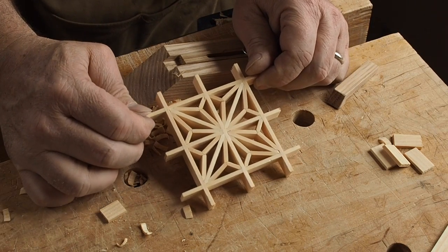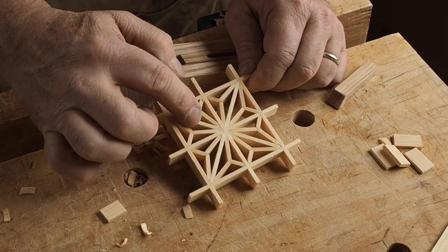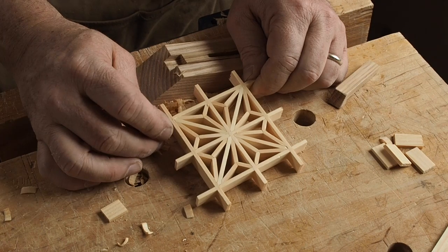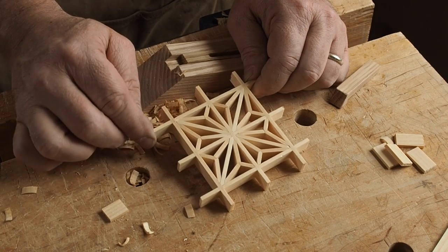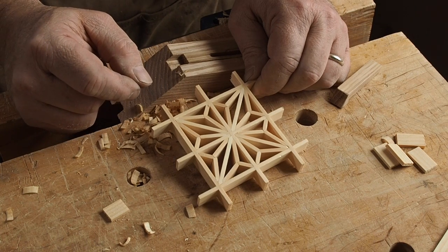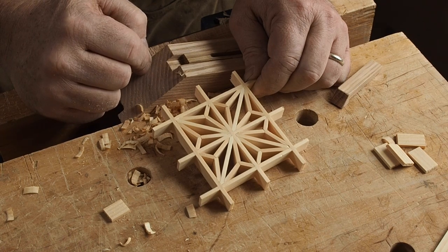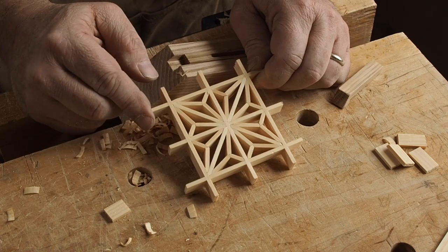That's it — the last piece knocked in place completes the pattern. You can leave all the parts dry-fit like this if you'd like, or you can pull them out and glue them. I pull out one square at a time and glue them back in place in the exact order that I put them in, then move on to the other squares. That way I can sand the whole surface flat on some 150 grit sandpaper. You can leave the tabs long, trim them to a consistent length, chamfer the corners with sandpaper, or saw them flush to create a nice square. Hopefully this isn't too complicated — it is a lot of fun and I hope you give it a try. Thanks a lot, I'm Mike Pekovich.